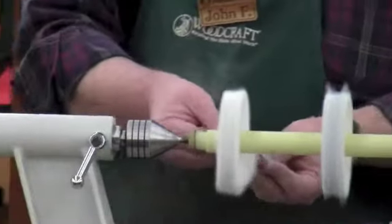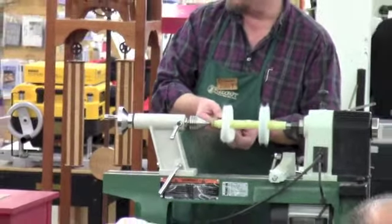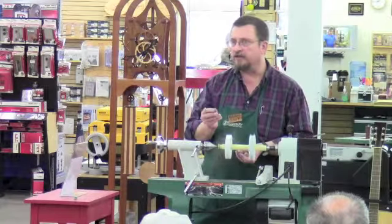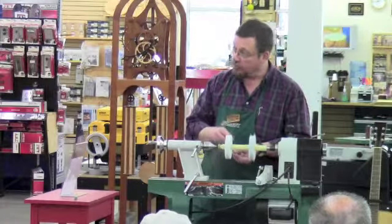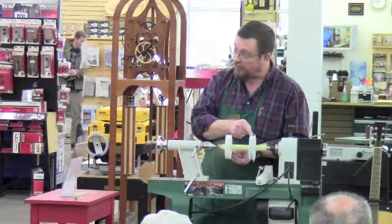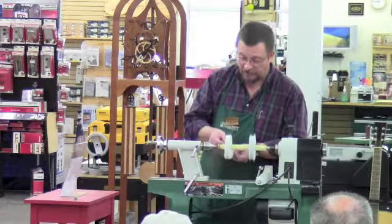The BL system uses three wheels and three different compounds: Tripoli, white diamond, and carnauba wax. You have a different wheel for each compound, and the wheels are different types of fabric based on the compound you're going to use. The Tripoli wheel is muslin, the white diamond is flannel and muslin, and the carnauba wax wheel is all cotton flannel. The second wheel here has no compound on it at all — it's just a clean buffing wheel.